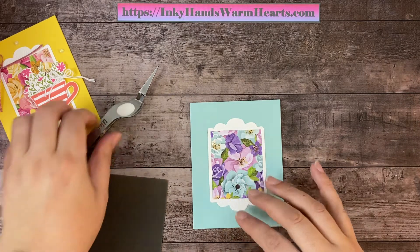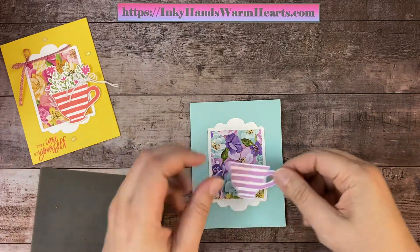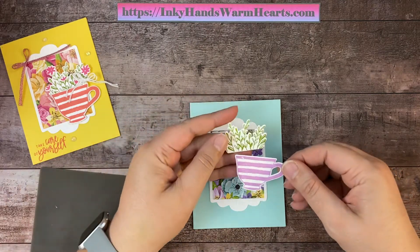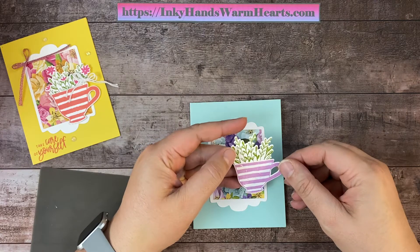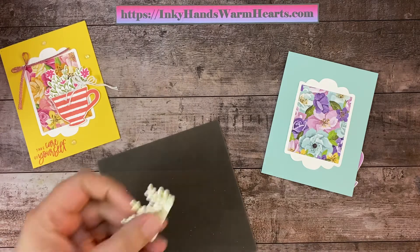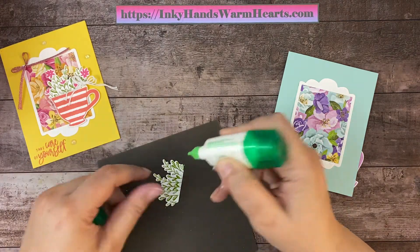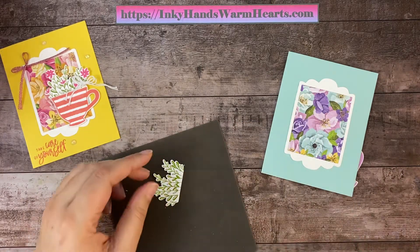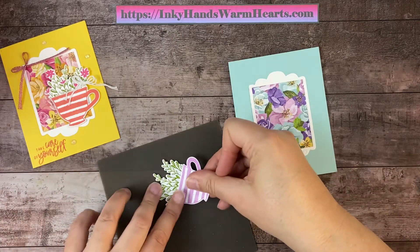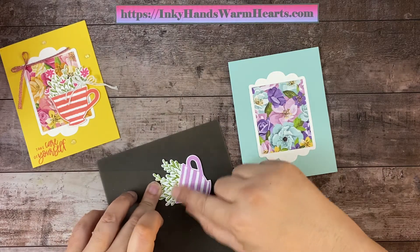So our teacup — because we're not using the pinks, I decided to go with Fresh Freesia for my teacup. And of course I used Granny Apple Green for my greenery. So we're going to go ahead and glue that in. I'm going to add some wet adhesive to the bottom of that, just a line, and bring my teacup up and place that down just like that. Let that grab for a second.